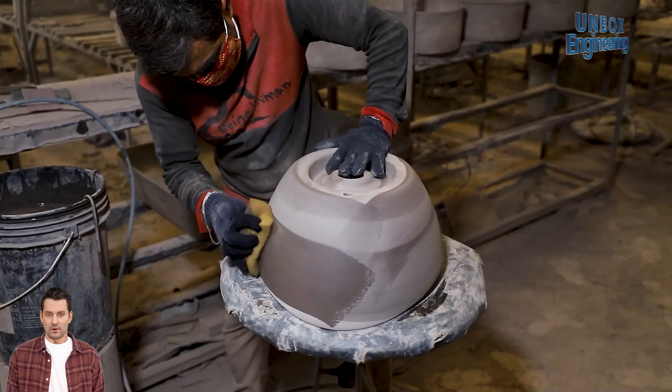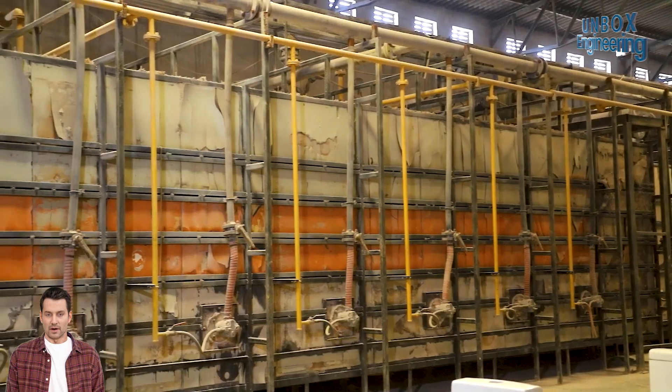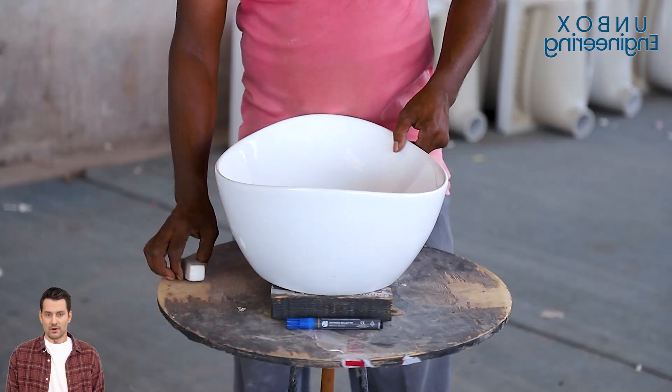Today, in this factory tour, you will see the production line of washbasins. So, let's start.